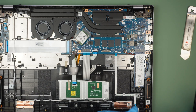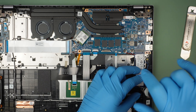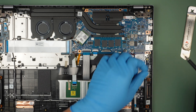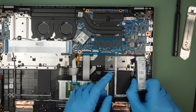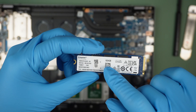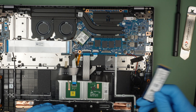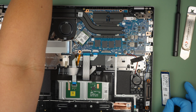The next thing I'd like to talk about is the M.2 SSD drive. It comes with one terabyte, and if you're planning to upgrade to two or four terabytes, you can — remove the screw, lift it up at a 45-degree angle, and slide it out. It's a Kingston 1TB M.2 SSD drive. You can definitely upgrade it, which is a good sign.